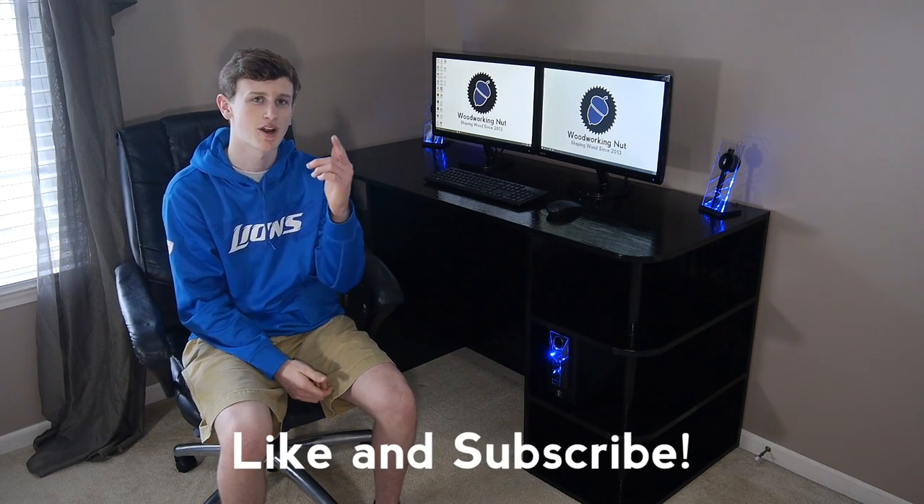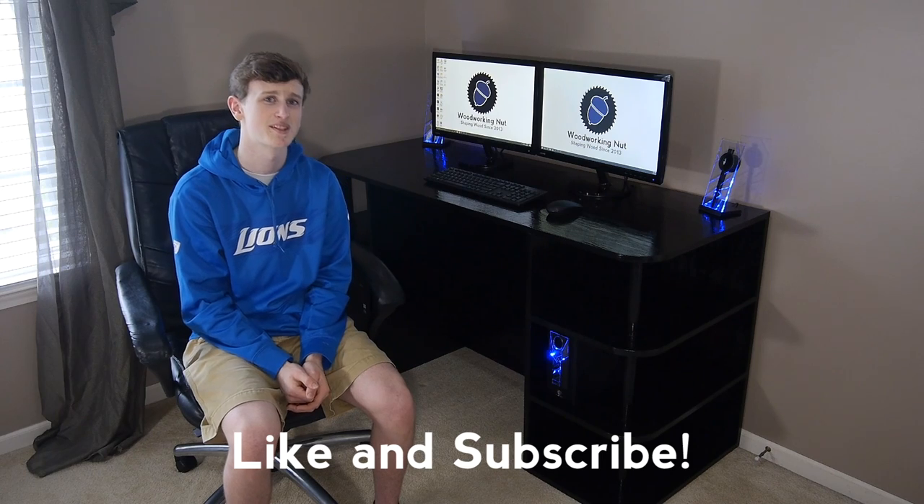If you guys like this video, please give it a big thumbs up. Hit that subscribe button for more woodworking videos almost every Tuesday. And don't forget, there's a free set of plans in the description below if you want to make this yourself. So until next Tuesday, I'll see you guys then.